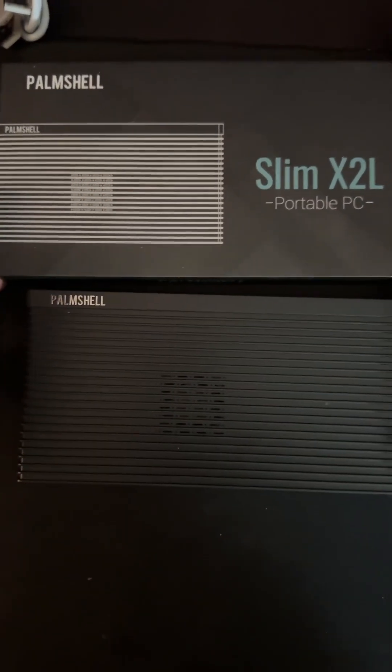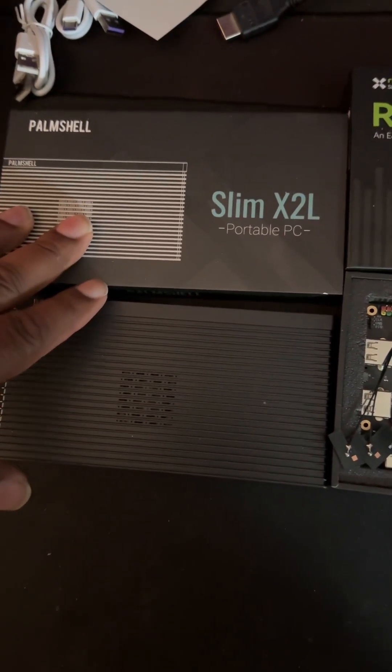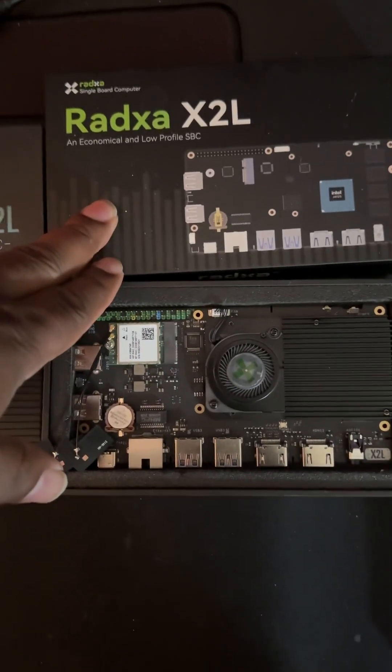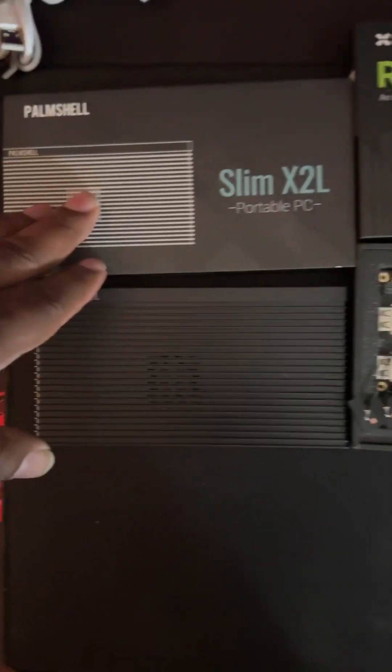Hey, what's going on guys? This is KDK Kieldykin here. We have the brand new Ratsa Slim Palm Shell X2L here in the household and then of course we also have the Ratsa X2L. This one will be a fully sponsored video. The company sent this over to me for review.